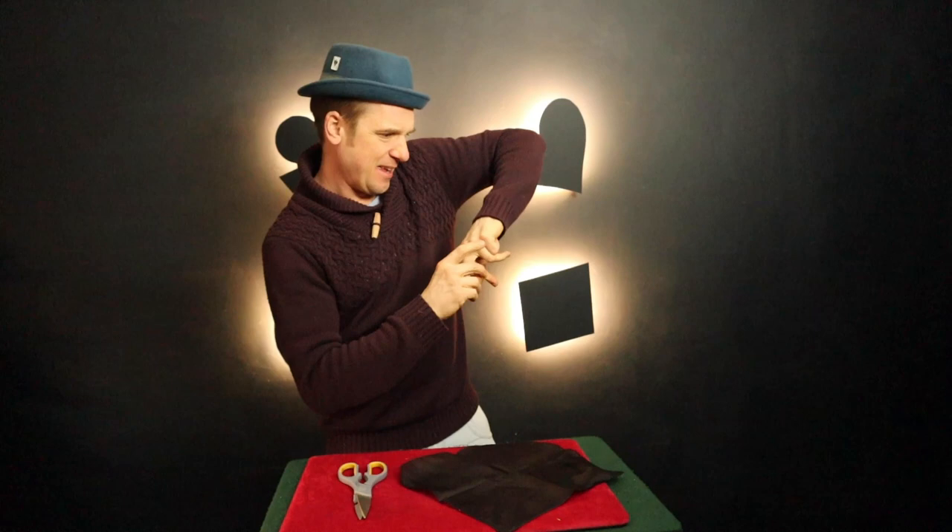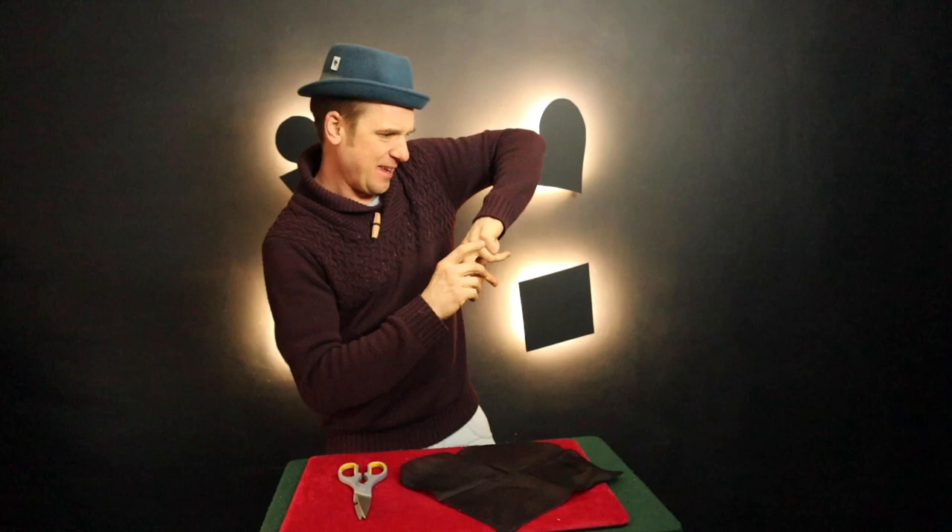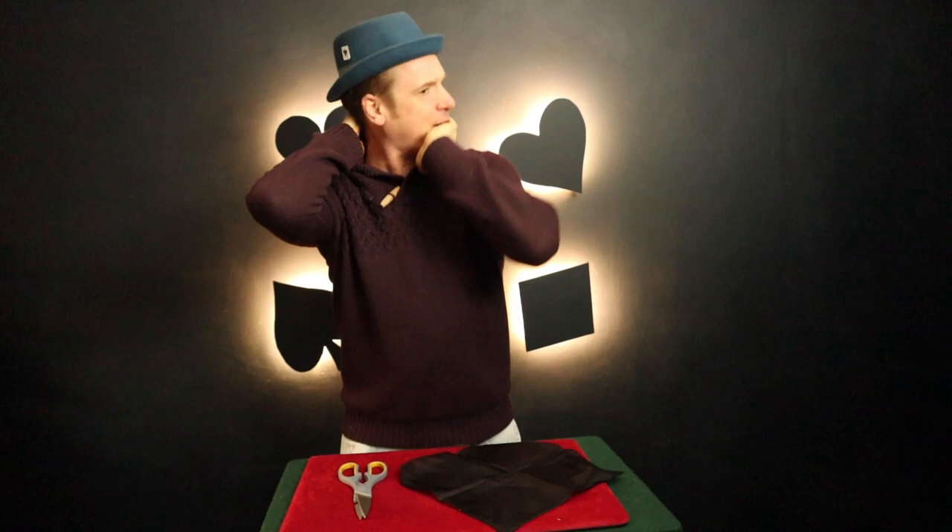How are you doing? I'd just like to show you a little trick. Sleeves rolled up. Piece of silk.